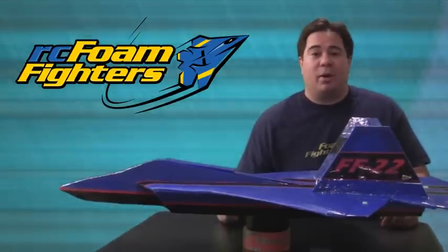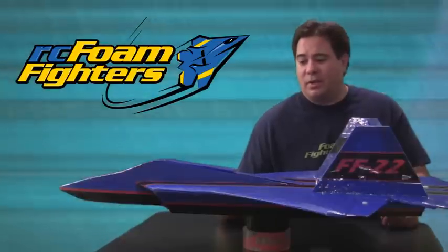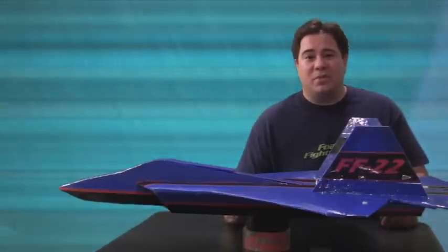I may even take out the bomb bay doors. We'll see — that will probably be covered in upcoming videos. Thanks again for joining us. This is not the last video on this plane. I'll probably be doing some more follow-up videos after I do some modifications. But thanks again for joining us for this week's video.